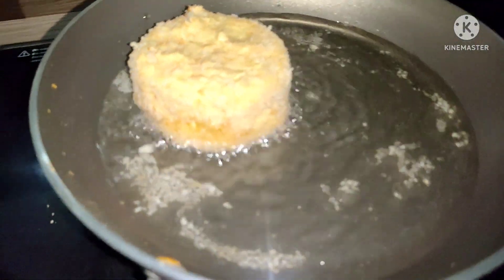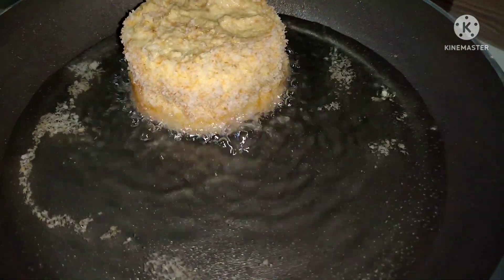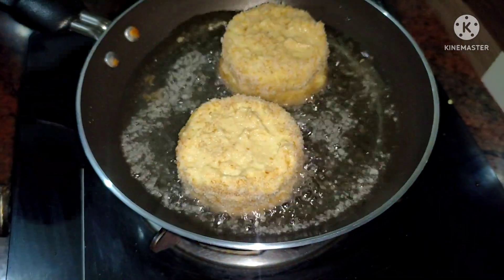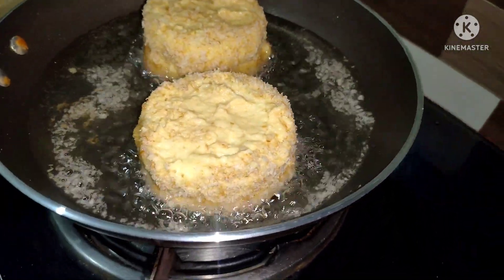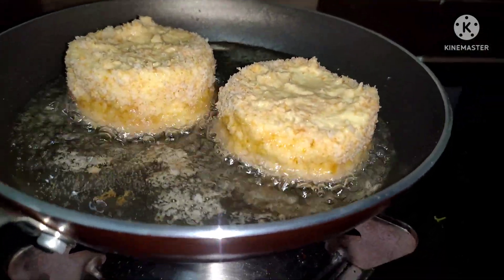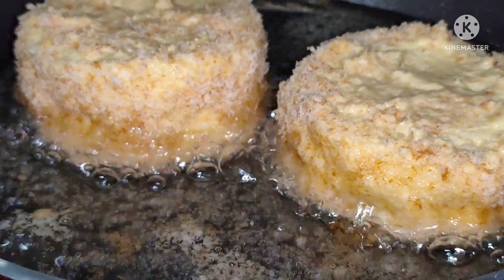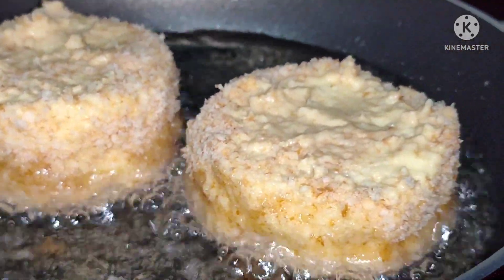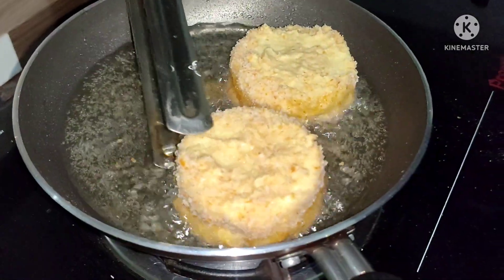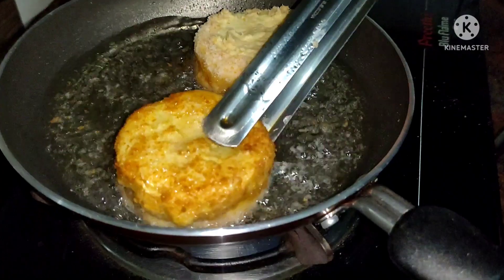Put it in the bowl and roast it. If you want to watch our channel, subscribe and click the bell icon. Let's fry it in oil — not too much oil. We can make it easy. The taste is so good.